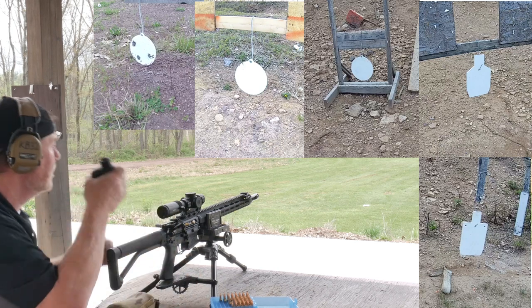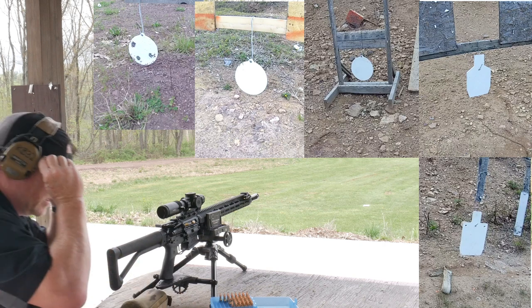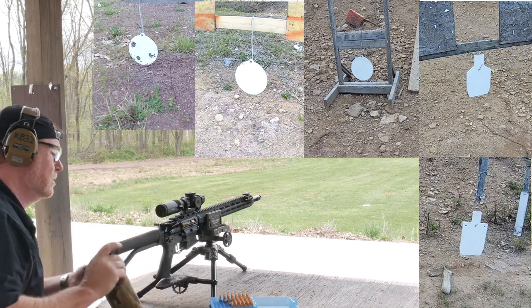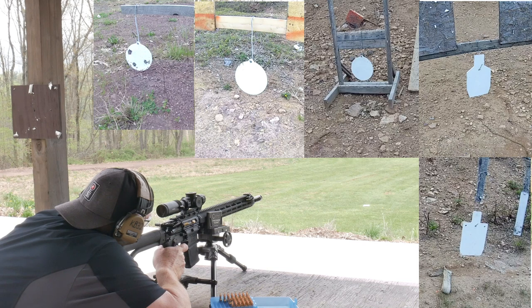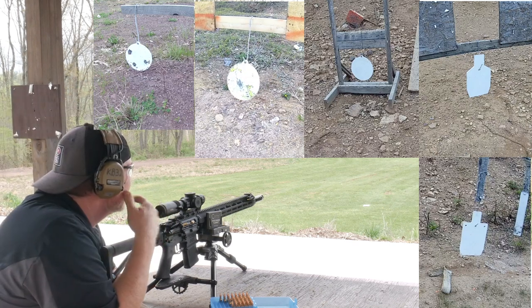So now we've got a target set up at 300. Let's range that guy. I wish I had my Leica — 275. We're going to put it on the 300-yard mark and let's see what happens. Hello! That'd be really cool. Aiming bottom of target — bottom of target did it right there, we went over. Let's confirm. Not bad. Man, I love shooting this thing. This is a great rifle — Proof Research barrel, one-in-eight twist.